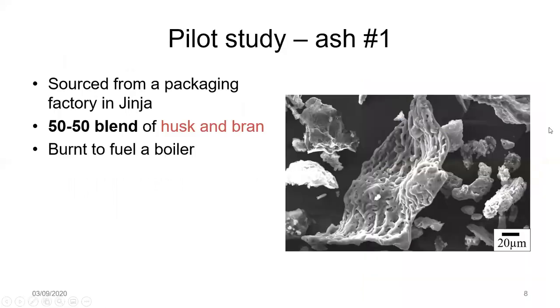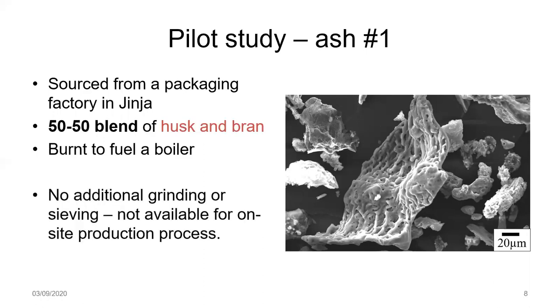I will be presenting some of the characterization and reactivity results from an ash sample used in a pilot study. We sourced this from a packaging factory in Jinja, Uganda. This was a 50-50 blend of rice husk and rice bran, which the factory used to fuel their boiler. You can see a small SEM image of those ash particles on the right-hand side. Because it's an industrial ash, we don't know the precise temperature or time of combustion. Given that blocks are produced on site, it's not feasible to use additional fine grinding or sieving, so we've analyzed the ash in its as-received form.